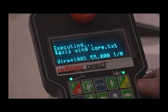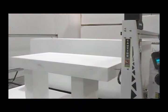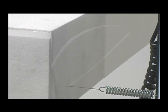Again, pulling up the cut file is a quick and easy process. The start key begins the cut, and only moments later, a perfectly crafted foam core for a model airplane wing is made.